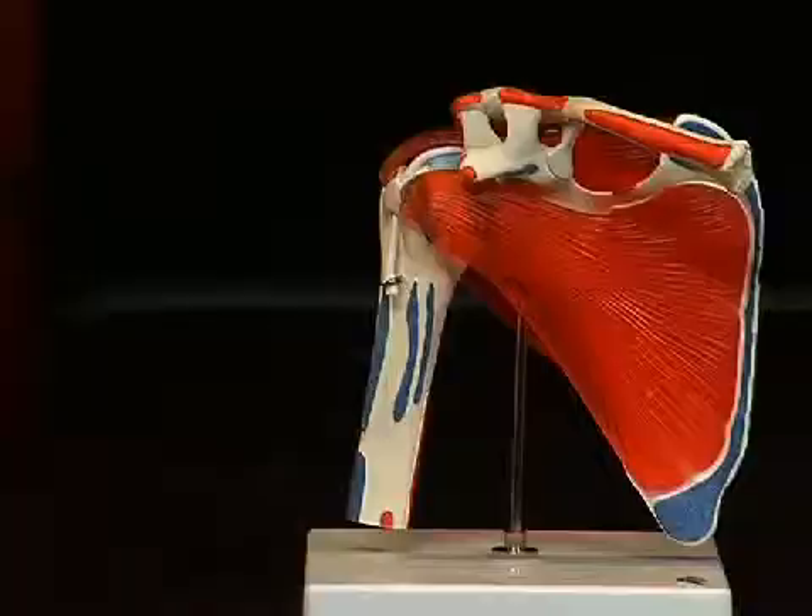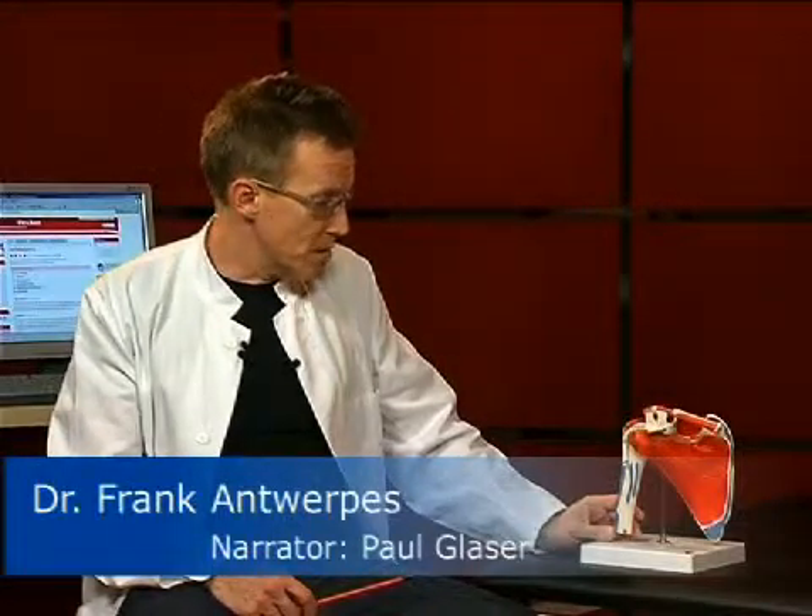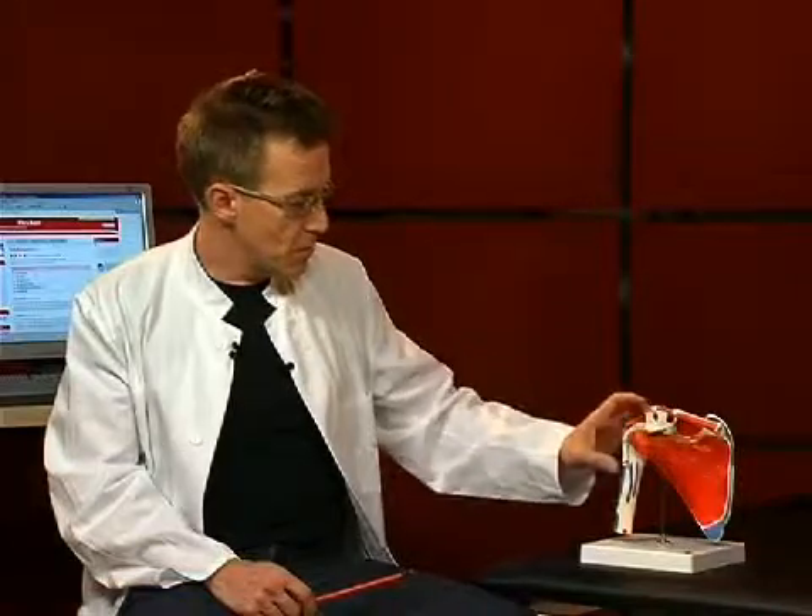Hello and welcome to our small anatomy session. Today the topic is the shoulder joint. The shoulder joint is the most flexible joint in the human body. In Latin it is also called articulatio humerus cupularis, in other words, the joint between the scapula and the humerus.